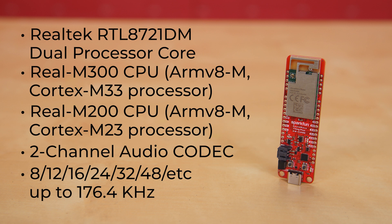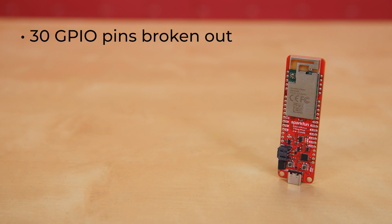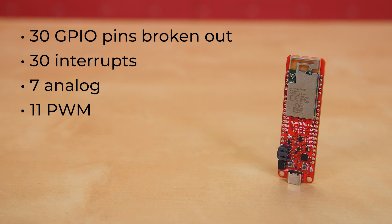However, since this module requires a slightly longer footprint, we were able to break out a few more PTHs along the edge of the board. So this board has 30 GPIO pins broken out. You've got options: 30 interrupts, seven analog, 11 PWM, two UARTs, two SPI, and a single I-squared-C. Like I said, you've got options.